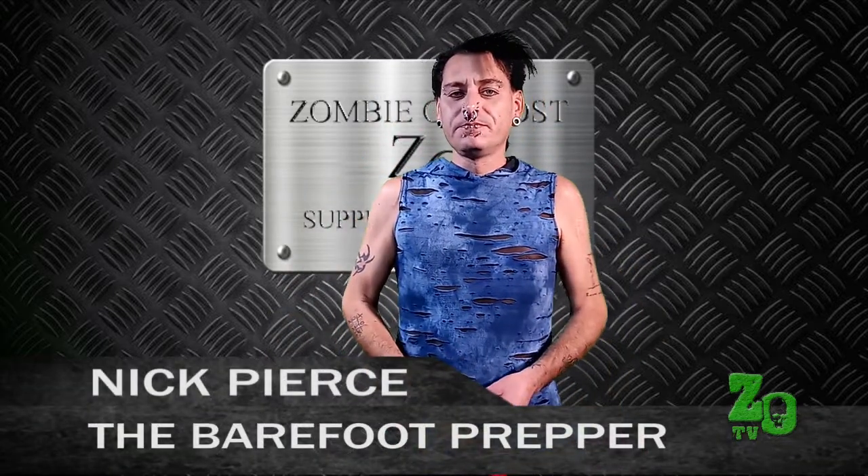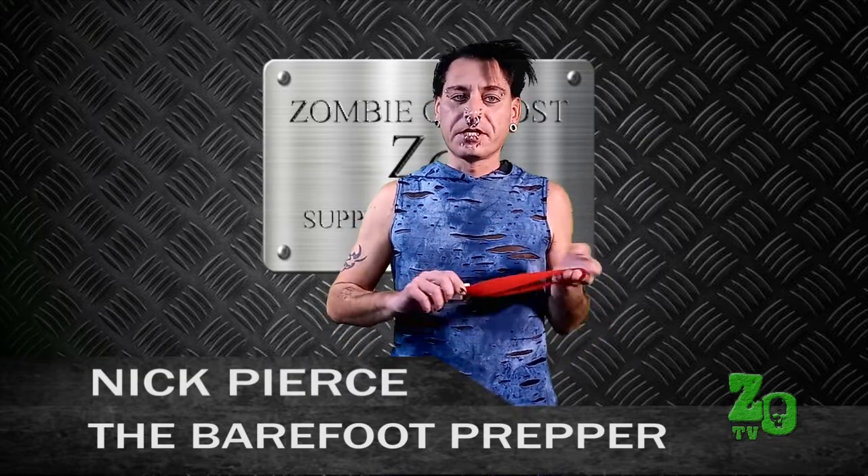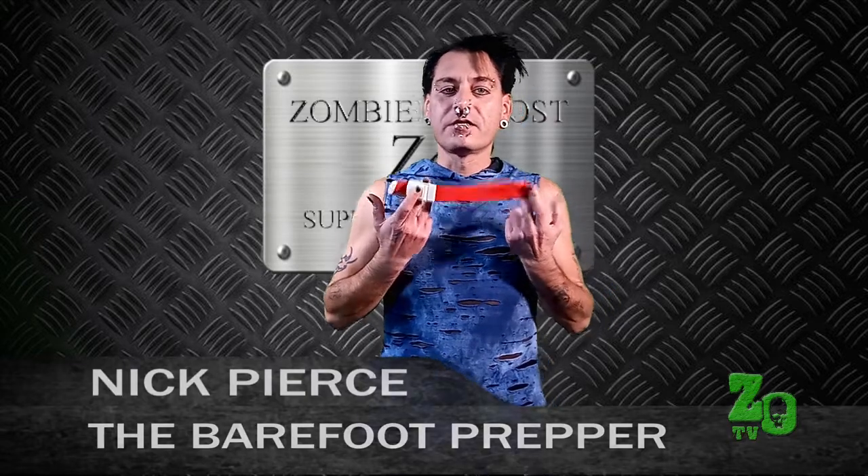Hi, I'm Nick Pearce, the Barefoot Prepper here at the Zombie Outpost and also from R U Ready Radio. I want to talk to you about a very important piece of medical equipment that I keep in my medical kit, and that is this one-handed tourniquet.